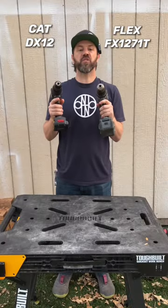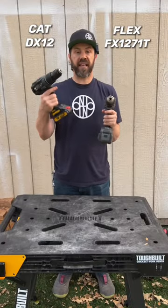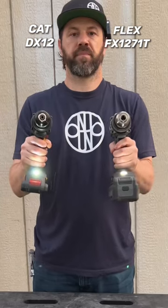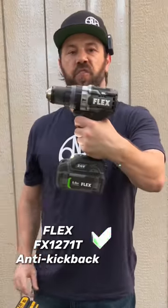Two of the most current hammer drills on the market, the Cat 18 volt and the Flex. It is the Flex.